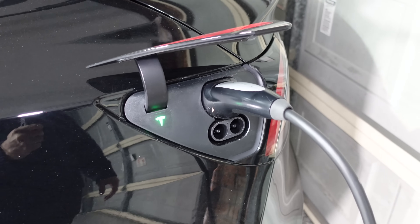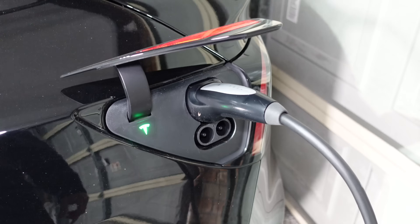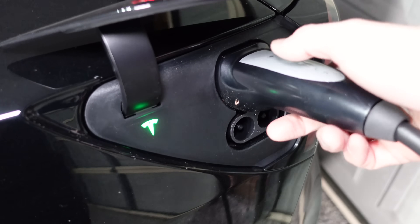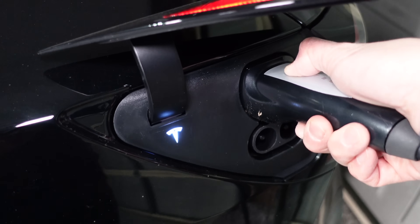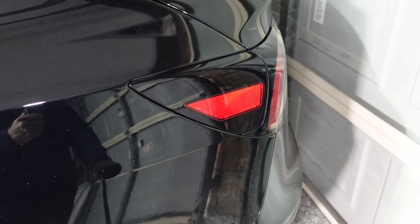There are several ways to stop charging — you can use the app, the car's UI, or flick it off at the switch. One benefit of the UMC is that you can push the button on the plug itself to stop charging and pull it out, which is quite a nice feature, and the charge flap goes down automatically.